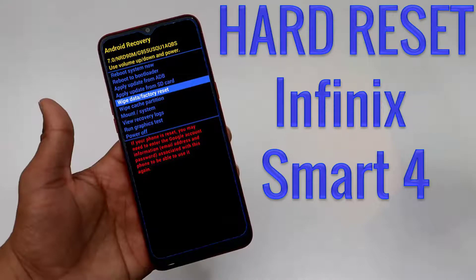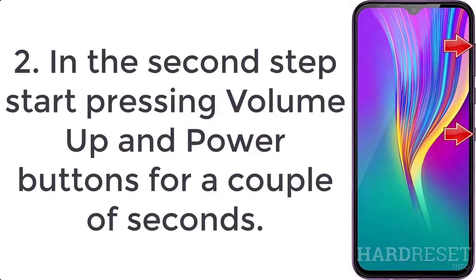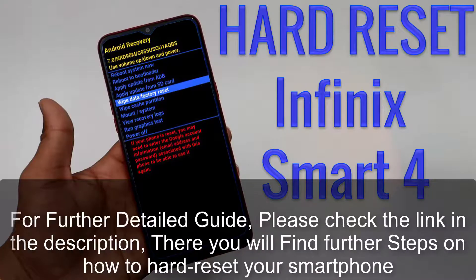How to hard reset Infinix Smart 4. Step 1: switch off the mobile by holding the power key for a few seconds. Step 2: press the volume up and power buttons together for a couple of seconds. Step 3: when the Infinix logo appears, let go of the power key.